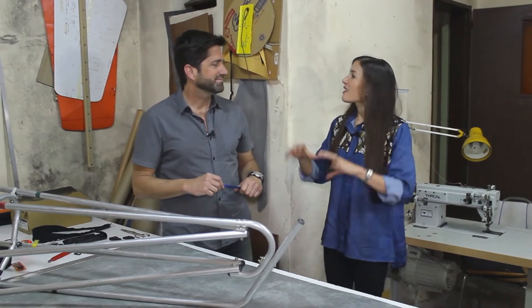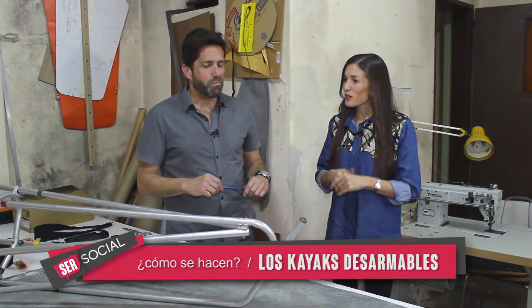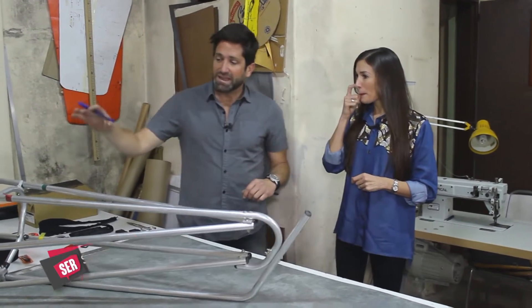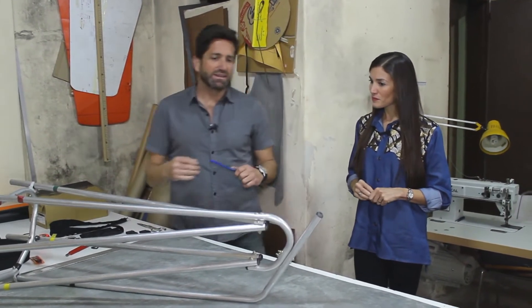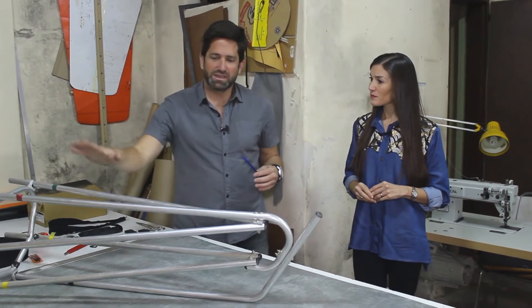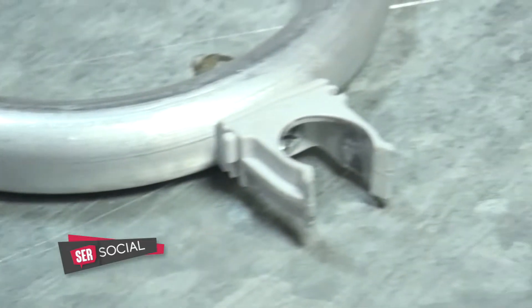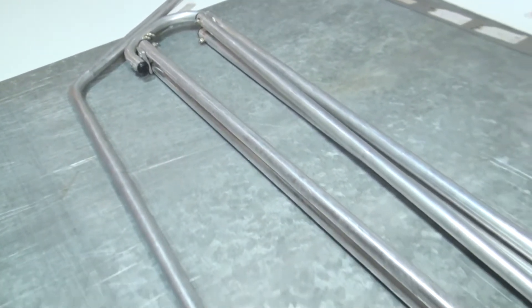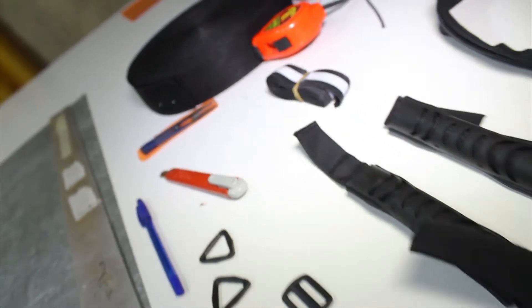Vemos que acá hay una especie de esqueleto del kayak. Este esqueleto es la estructura interna de lo que es el kayak, es como si fuese un cuerpo. Esta es la parte dura, el hardware, que le decimos nosotros. Y después está la parte textil o blanda, que vendría a ser como la piel que reviste a ese esqueleto.